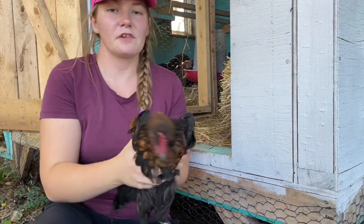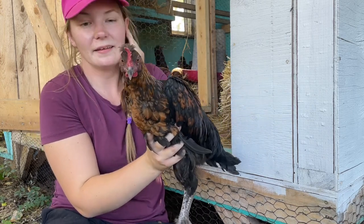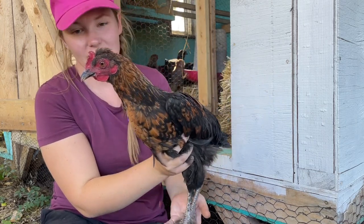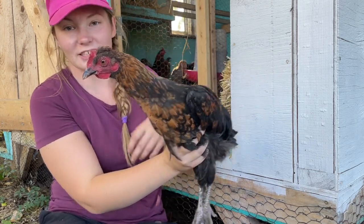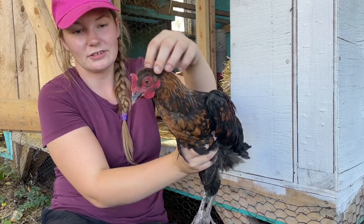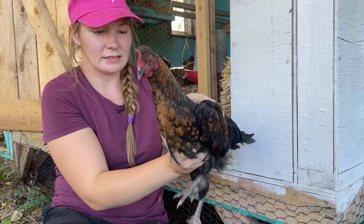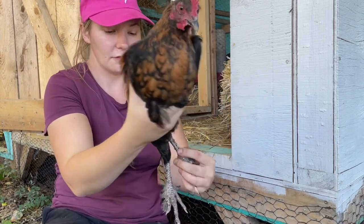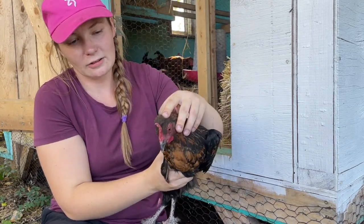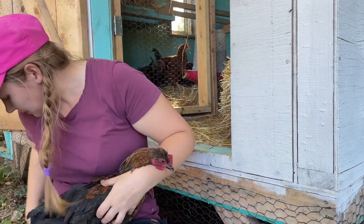Here's a hen that gave me a run for my money for the longest time - I could not figure out if this was a rooster or a hen, but it is a hen. I've seen her get bred, so she's definitely a girl. She's probably an olive egger. She's one of the only ones that hatched out with this little crest of feathers on her head, which makes her unique. I definitely think there's some Black Copper Marans in her breeding - she's got fluffy legs and a funny variation of a single comb, so I think she'll lay olive eggs.